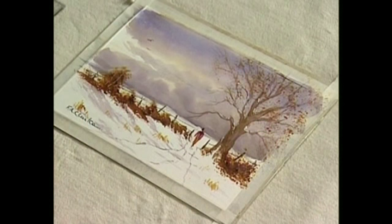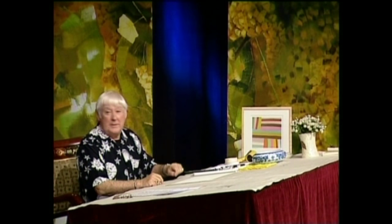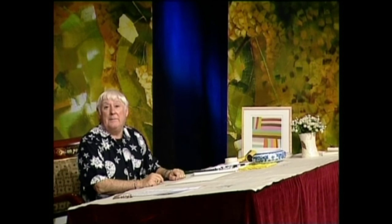Welcome to my studio. This time we're going to paint a little snow scene and you're going to paint it with me. But before we do, let's talk about the materials we're going to need to paint the picture.